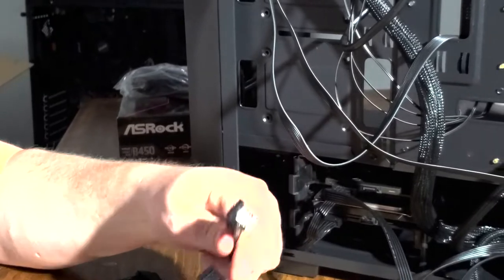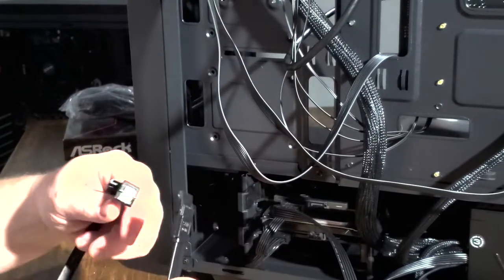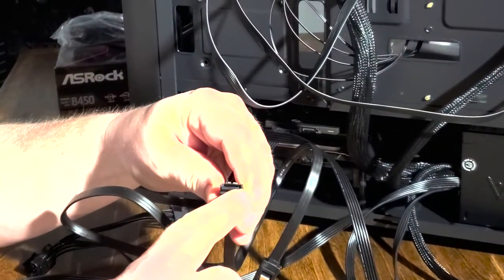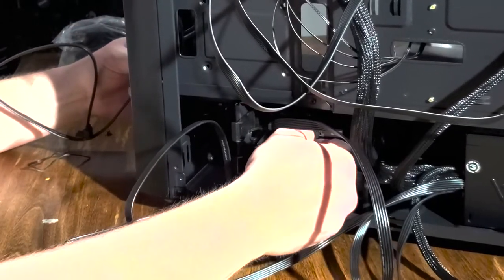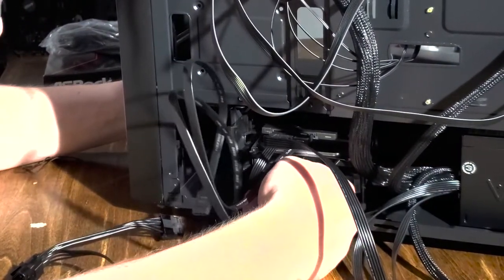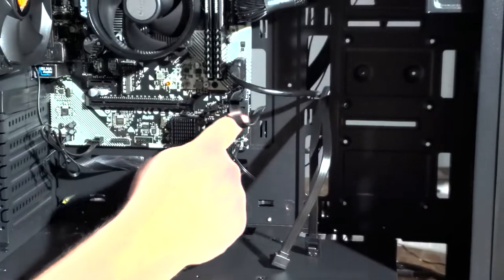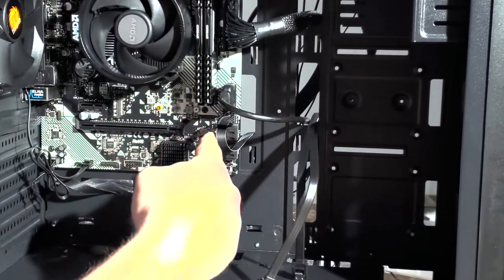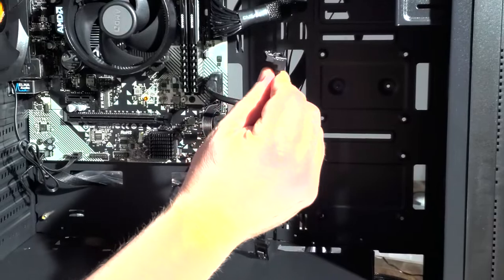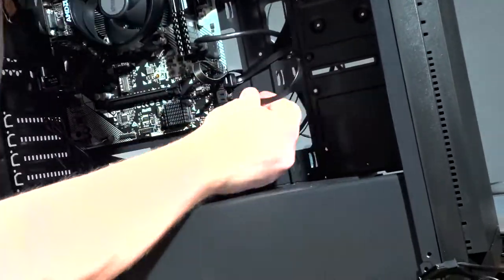Now these are the SATA data connectors — those ones were power, these ones are data. These connect your motherboard to your hard drives. Once again, you've got the same type of L-shaped connection. You can route these cables through the bottom. You'll notice these SATA connectors on the board are coming off at an angle, which can be a real pain with an L-shaped connector. So do the best you can and just try not to break any of the tabs off.